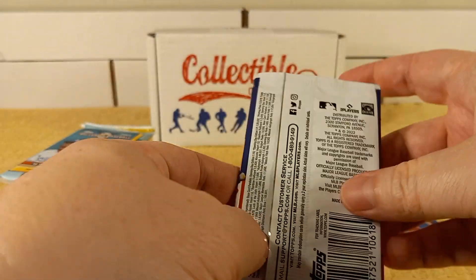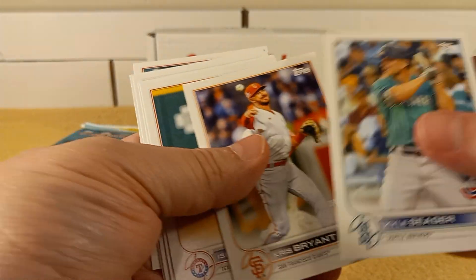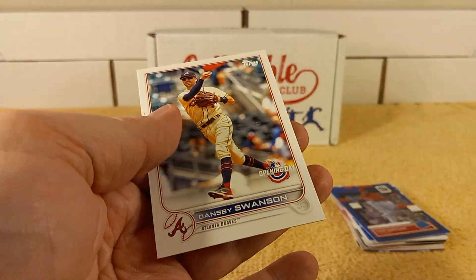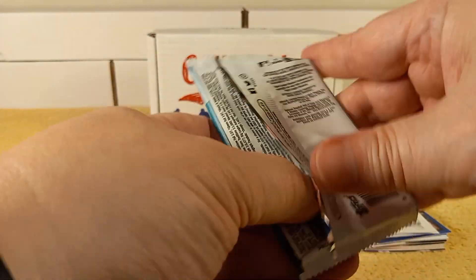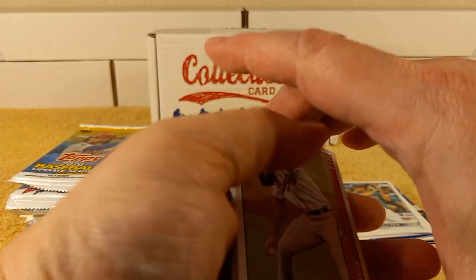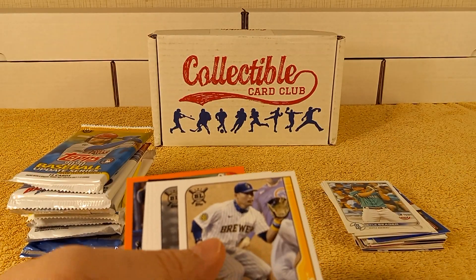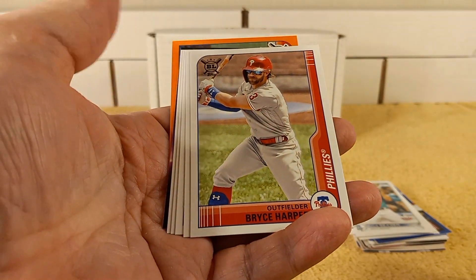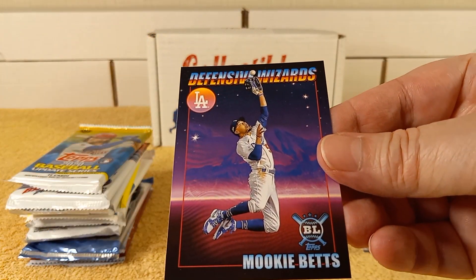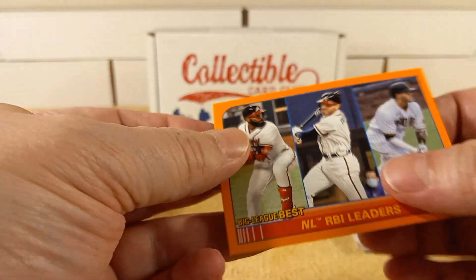Time for the 2022 Opening Day pack. Chris Bryant. Mascot cards can be silly sometimes. 2021 Big League Baseball — and there's the parallel on the back, the orange parallel that's in each of these packs. We have Sorok, Bryce Harper, Jacoba Jones, Clayton Kershaw, Mankata, Urshela, Defensive Wizards, Mookie Betts. And the parallel is the RBI Leaders.